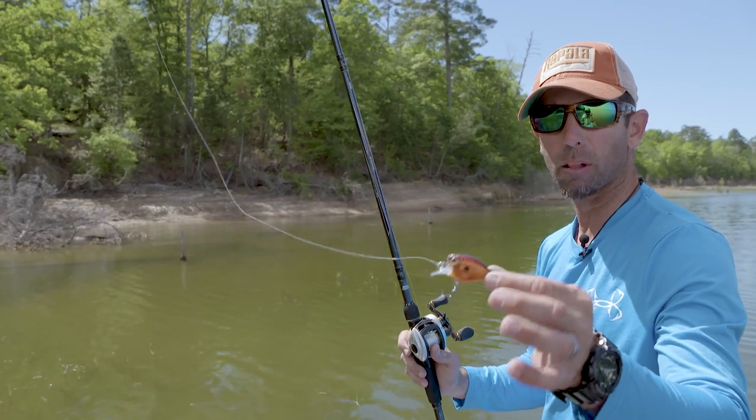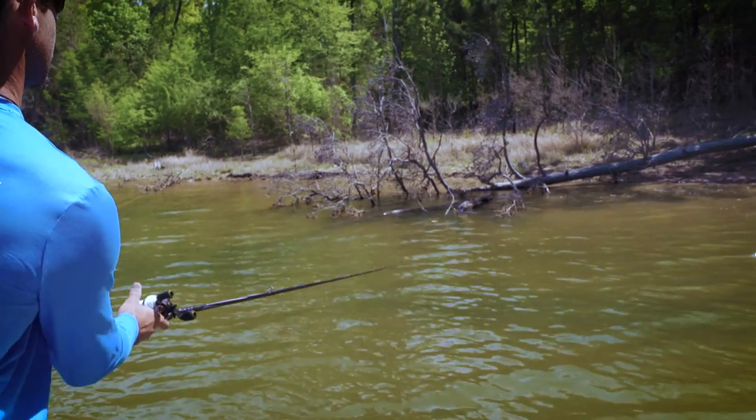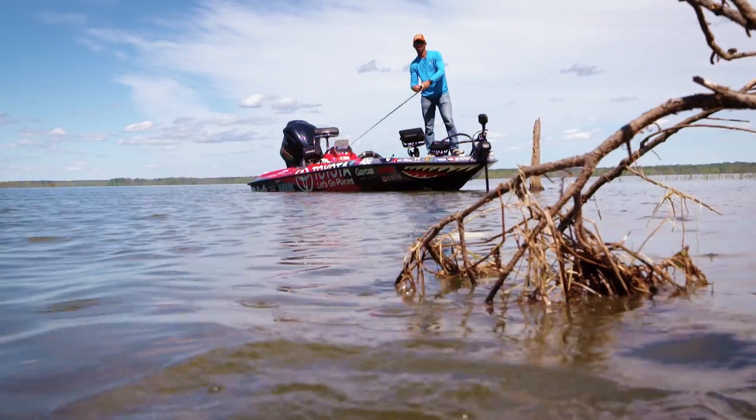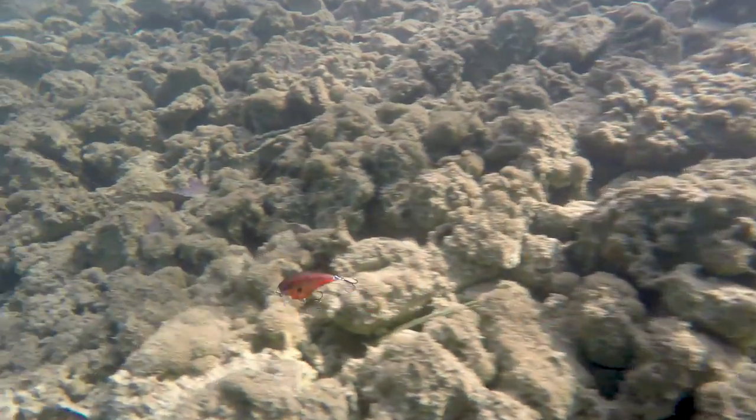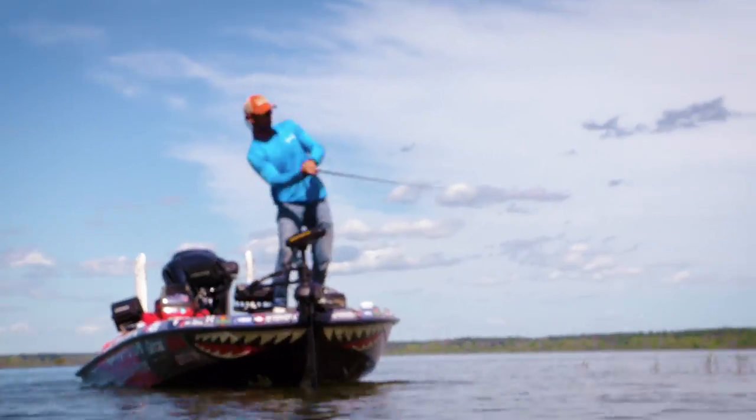The one thing I love about this style of fishing is you cover a tremendous amount of water and you make the fish react. As that lure is diving and ricocheting, bouncing off all this cover, that's going to elicit a reaction strike. There's no better bite to get, especially when the fish are inactive.